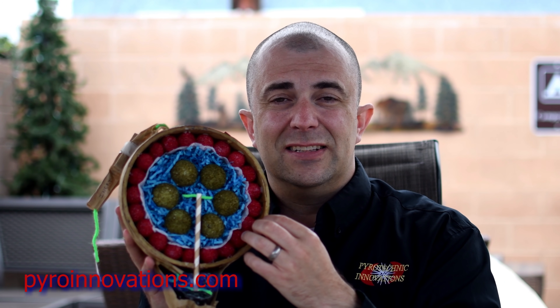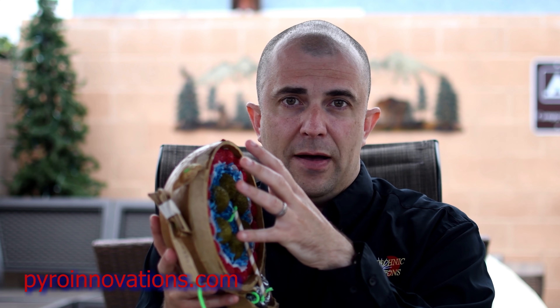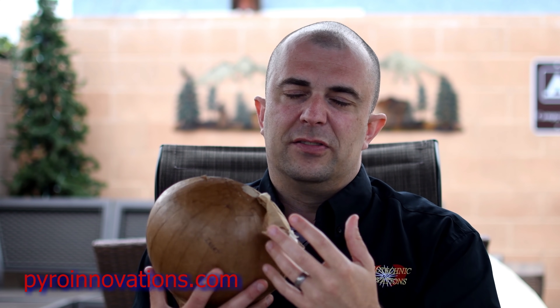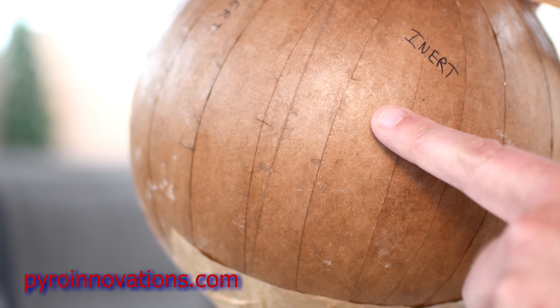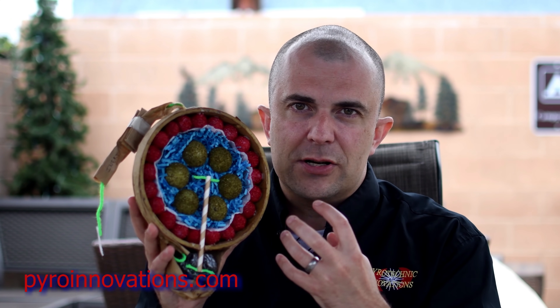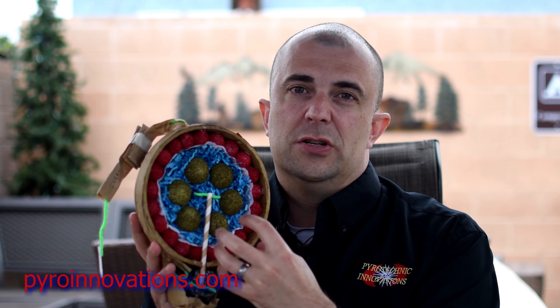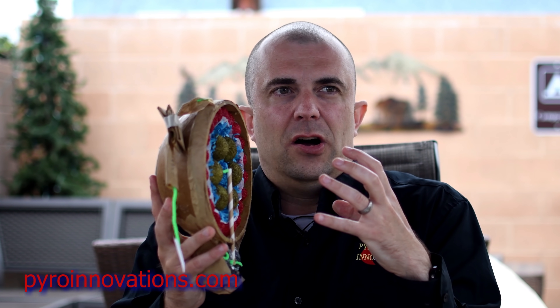The shell casing itself is actually a cardboard hemisphere. The shell builder fills the contents, puts those halves together, and does something similar to paper mache on the outside until the shell casing is very thick and very strong. That allows it to contain the pressure once the burst charge ignites until the pressure gets so high that it causes the big explosion, spreading the effects over a large area in the sky.